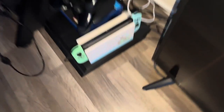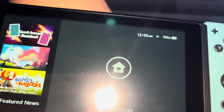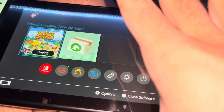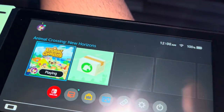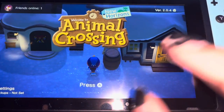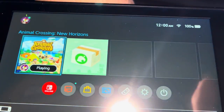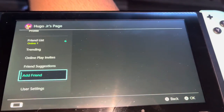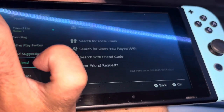Hey guys, so here we are exactly a month later. It is January 25th and I got this on December 24th. Honestly, the same day I unboxed this, I forgot that I had to do an unboxing, so here we are. Here is my only game on the console because it doesn't have that much space — I will definitely need to get more space.